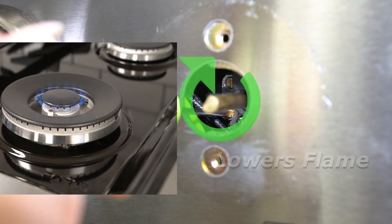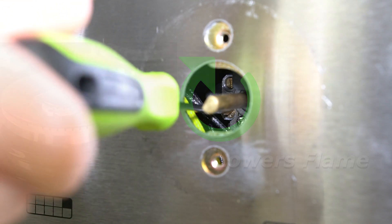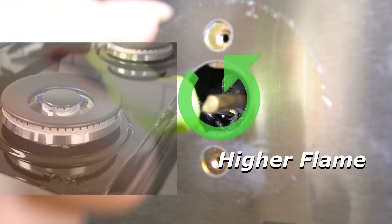Turning the adjustable screw to the right will lower the flame. Turning the adjustable screw to the left will raise the flame.